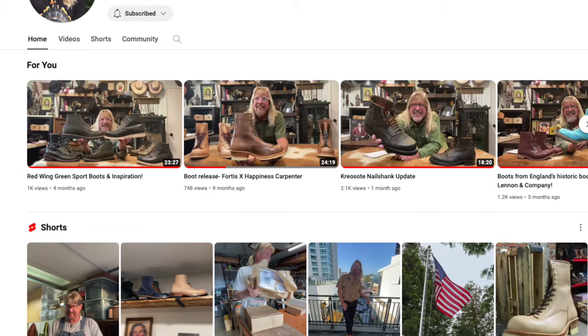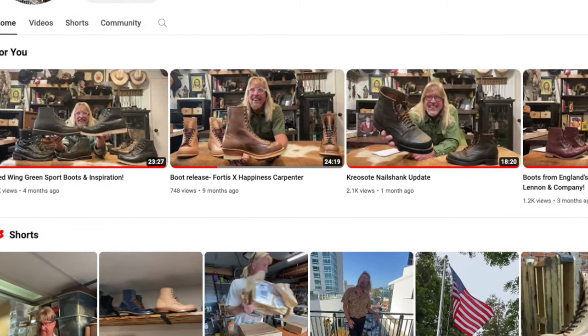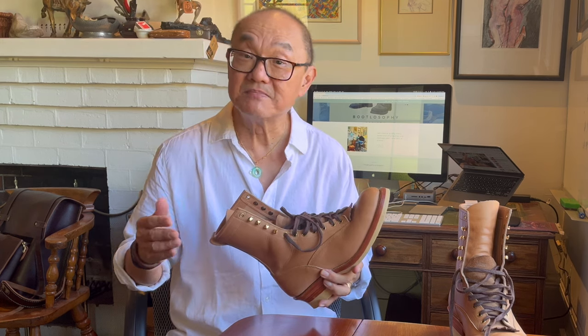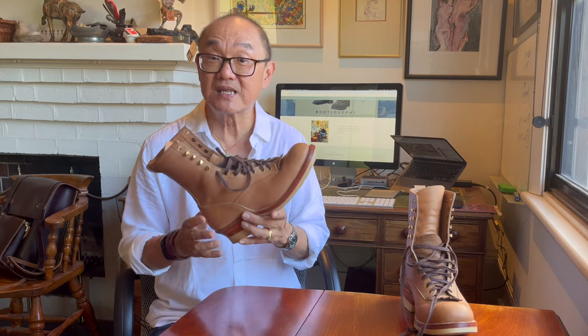On this boot, Fortis collaborated with John the Happiness Carpenter. John is a working carpenter and boot collector based — I think he's in Southern California with family ties to Mexico and visits there often. With that background he has a big collection of work boots which he actually uses on the job, as well as collecting heritage boots. John is one of the nicest guys on the internet and his Instagram account is full of boots, family and love. His YouTube videos are open, honest, and giving. I'll leave links to both of them below. You can also watch John's launch of the Gold Rush collaboration boot.